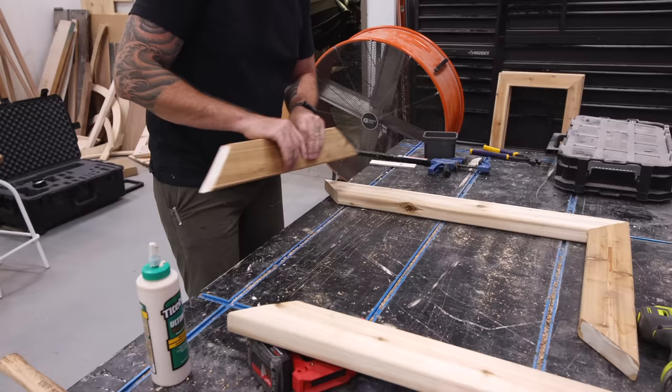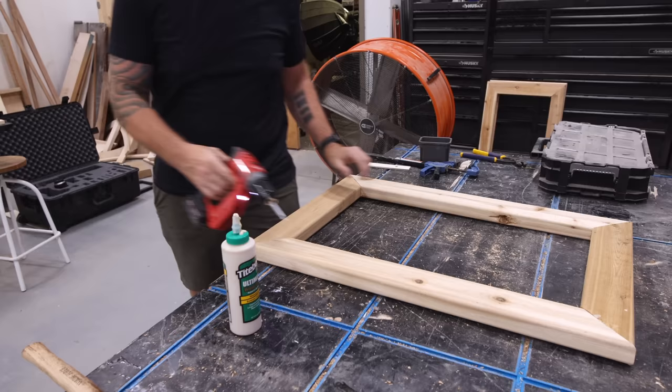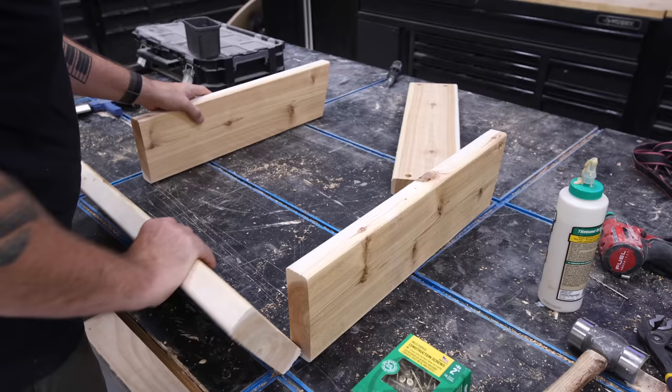Before you go jumping into the comment section to tell me I'm not a real woodworker — I'm not saying you shouldn't care about trying to keep things square. I'm just saying with lumber like this it's impossible. Just do the best you can.